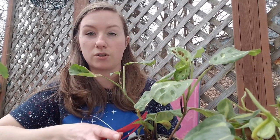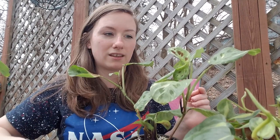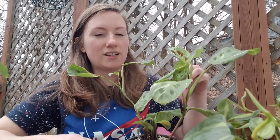I also want another one of these because they're really pretty. I really like the purple variegated pieces of it.